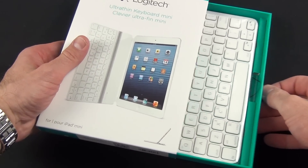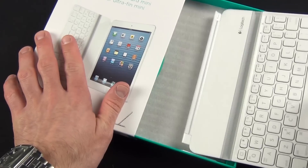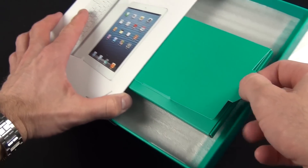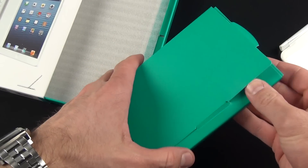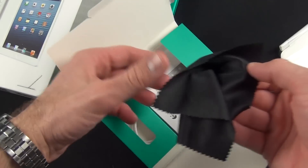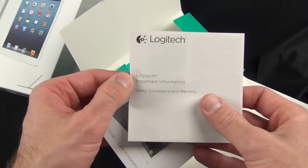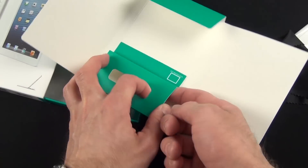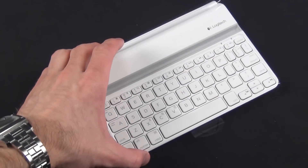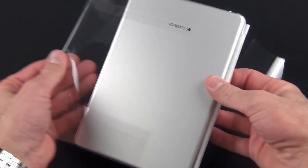The packaging is pretty interesting — they've done a very nice job here. There's a little drawer to pull out, and inside we find our iPad Mini keyboard wrapped in plastic with that aluminum back panel. We also have a little drawer with our accessory package, which includes a microfiber cleaning cloth, instructions, and a little micro USB cable for recharging the keyboard. Getting back to the keyboard itself, we peel back the plastic and it slides right out.